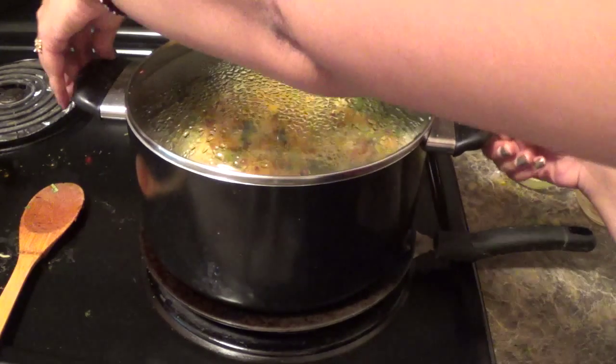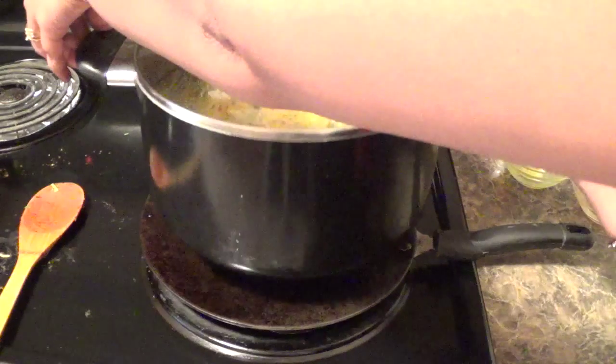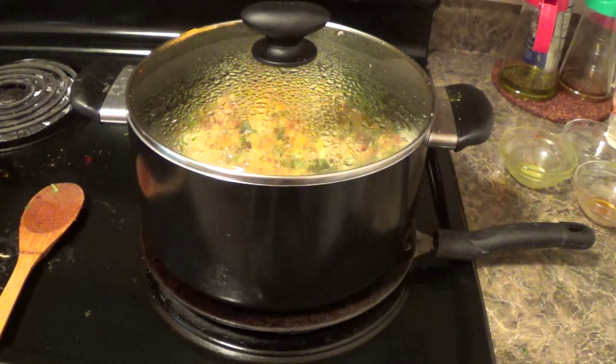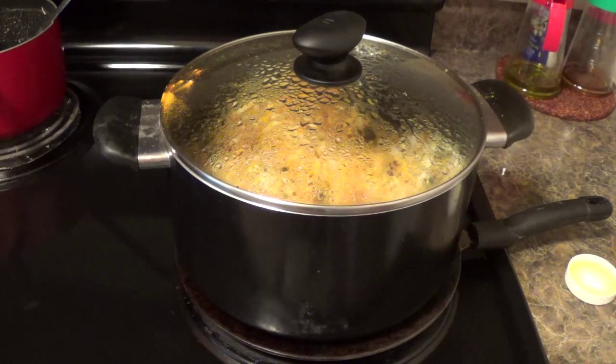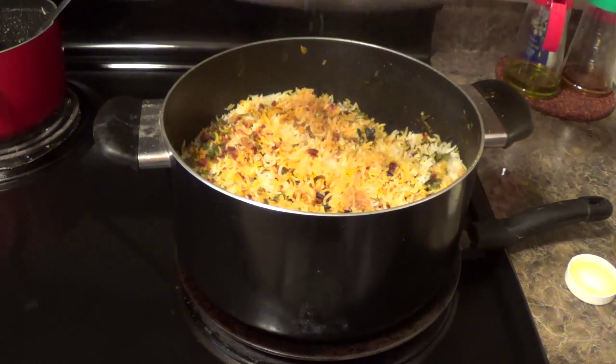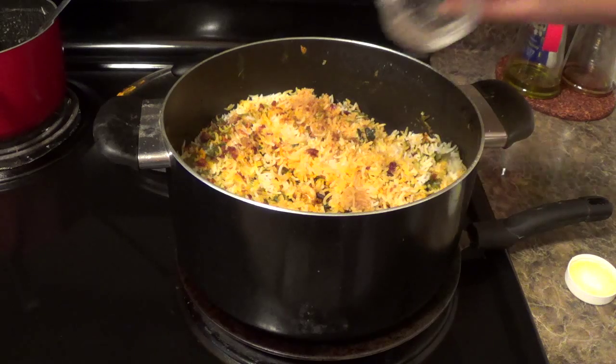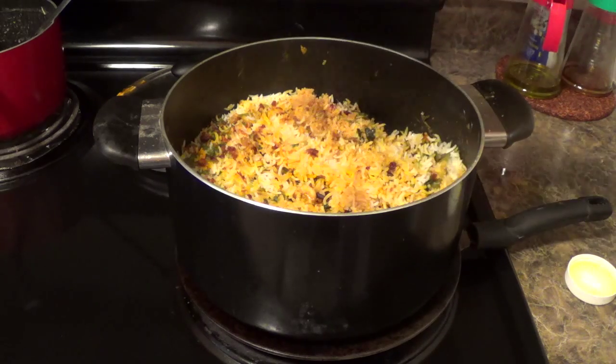I have put the biryani pan on a tawa — or you can use any flat heavy metal griddle. So now I will cook it for 20 minutes on dum. Now we are almost done. I will put some desi ghee or clarified butter above it.